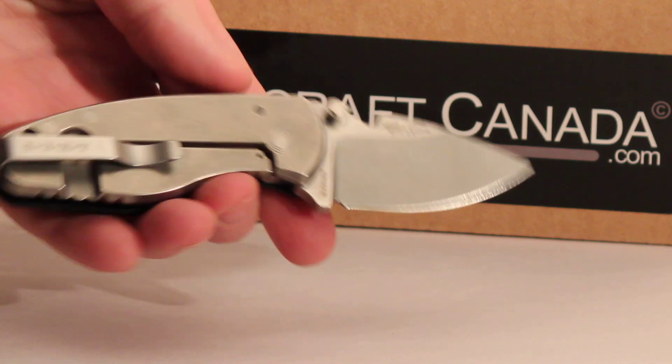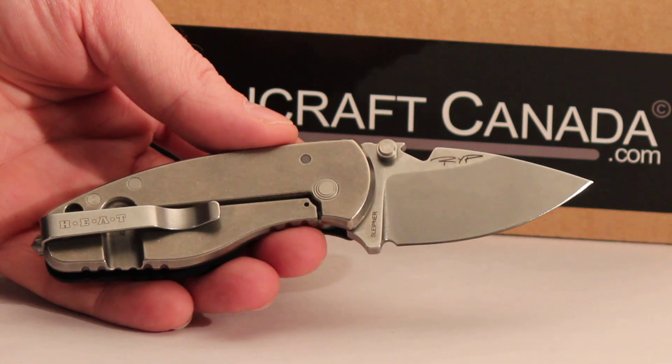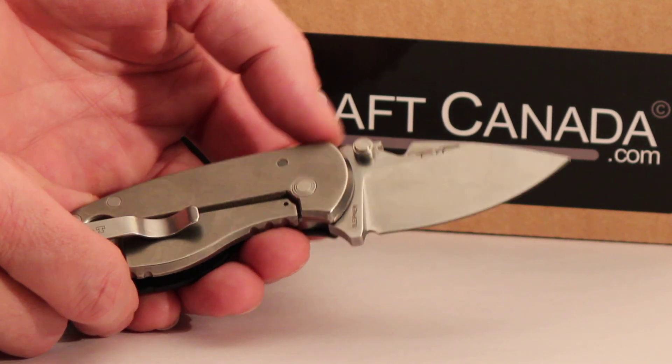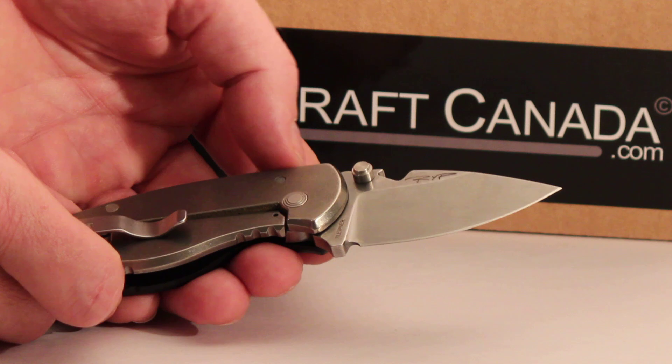Great little knife this, very compact. This is just a 2.26 inch blade. This is the Swedish Stiper steel, which is very similar to D2 actually, but it's said to be quite a bit tougher. So a very good knife — semi-stainless and great edge holding.